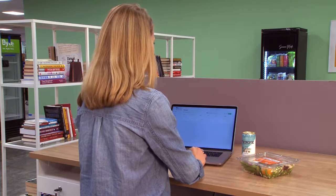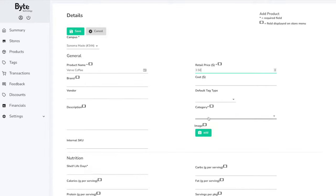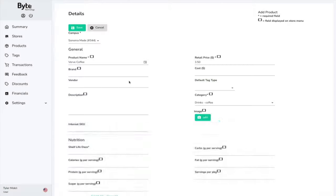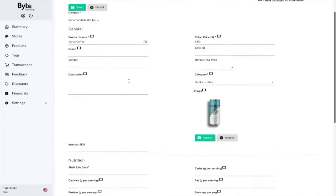Navigating to products, I'm going to sell this for $3.50. I can enter the brand and vendor information if I wish, but for brevity I'm going to just enter the category, add an image, and tell the system the shelf life.